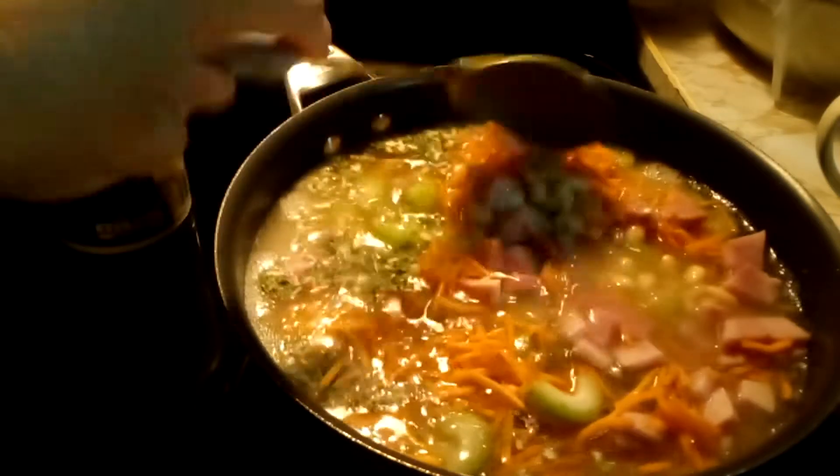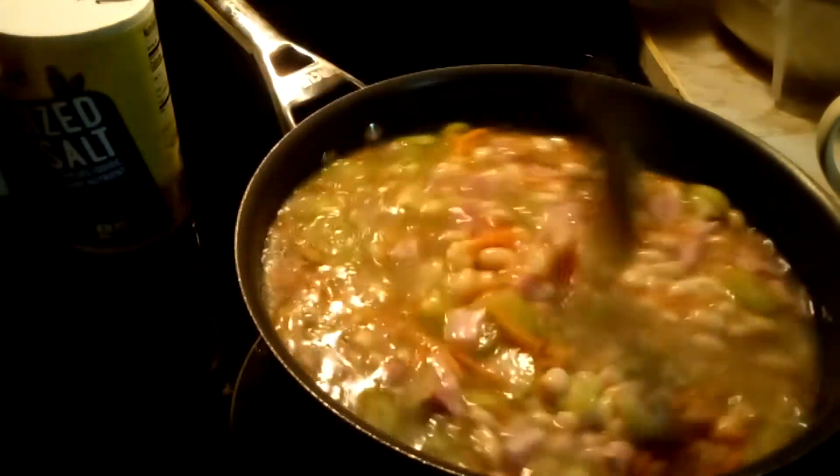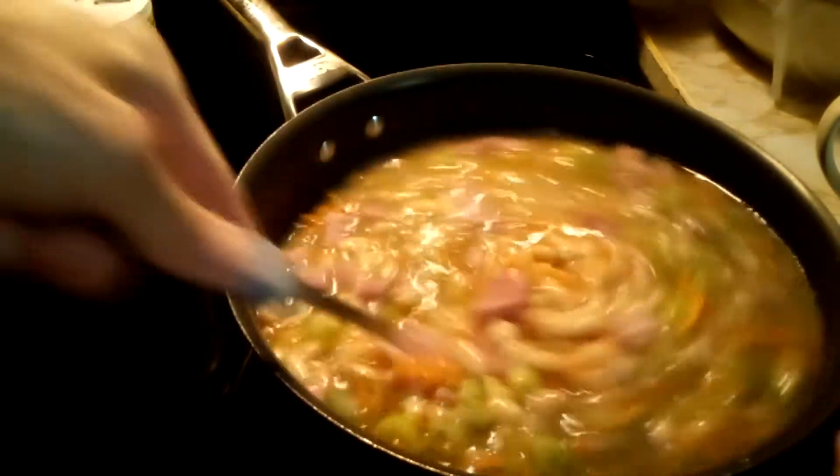And our two cups of chicken broth. We are going to stir all that up real good. We have our oven preheating at 350 degrees, because we are going to cook this in the oven for about three hours so it gets all cooked down.